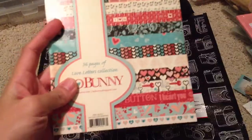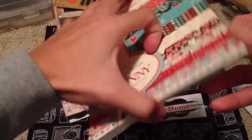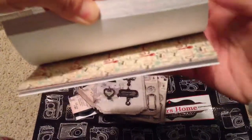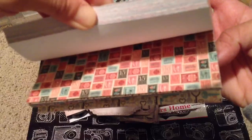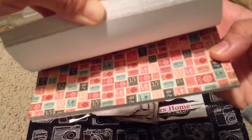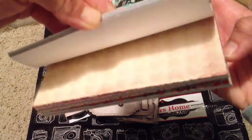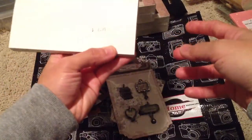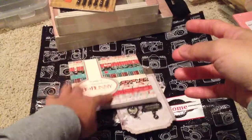Their Bow Bunny is 60% off, and this is actually one of the latest Bow Bunnies — it's the Love Leathers collection. I'll show you guys what it looks like. I like this collection, it's super fun. I'll be using this on my DT project. I love these stamps right here. I also bought the 12x12 collection pack, so I'll show you that one in a minute. Yeah, it's the Love Leathers collection, and at 60% off it came to under $3. So that's a good deal.